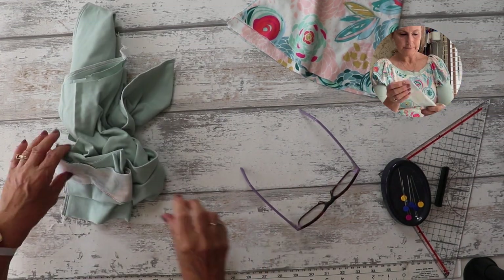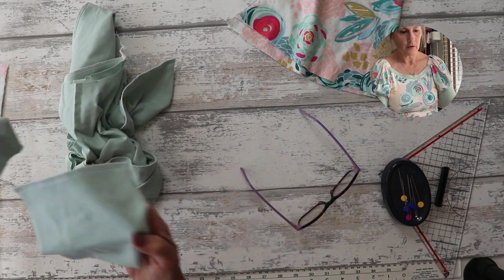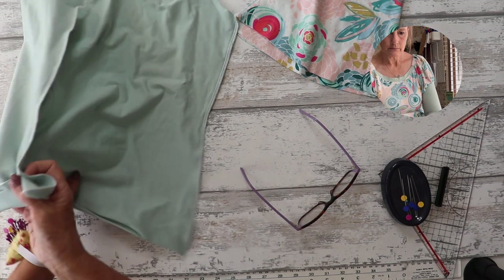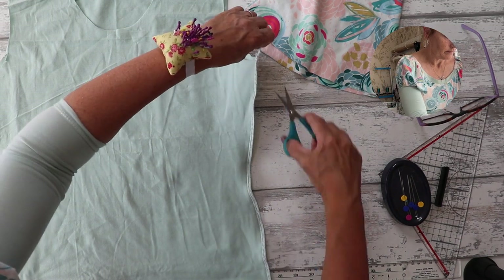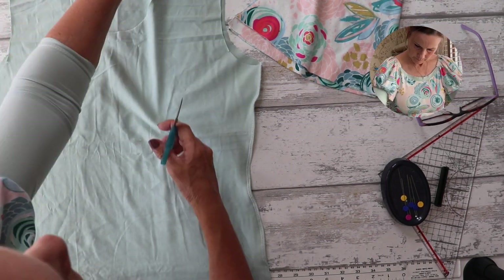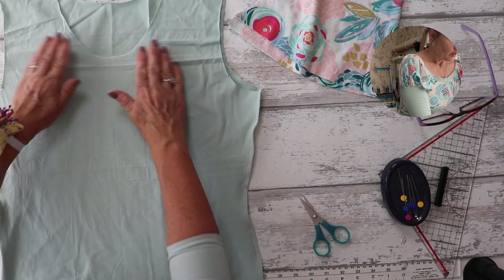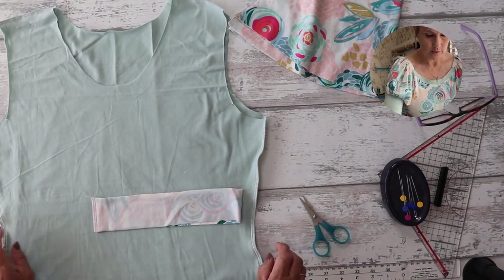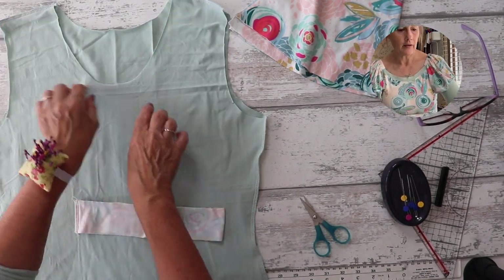We've got the neckband stitched, both cuffs stitched, and the body of the t-shirt all sewn together. Just trim off any loose threads. Now we're going to move on to the neckband. For the neckband, we need to quarter the neckband and quarter the neckline of the t-shirt.